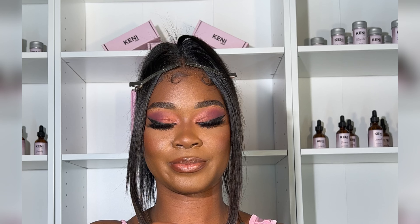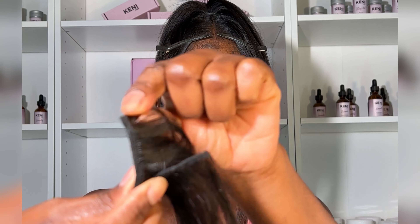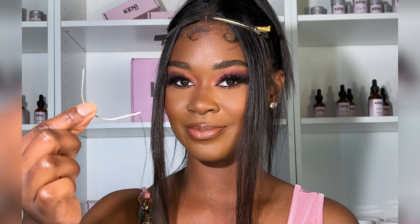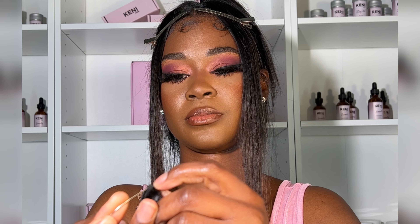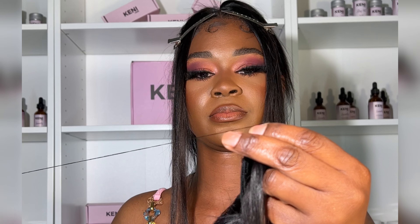I'm using 14-inch straight virgin hair from my brand Keeney Hair. I like to double my track to make the sewing go way faster, and I also sew the doubled ends together so the track is easier to handle.